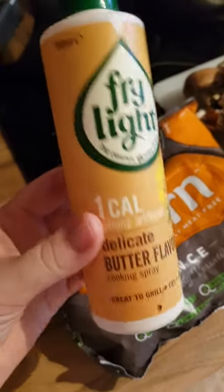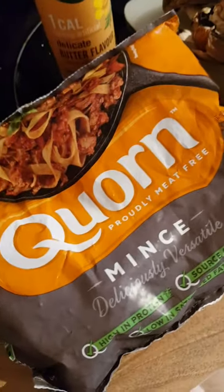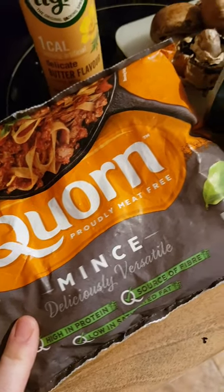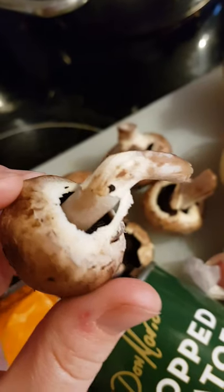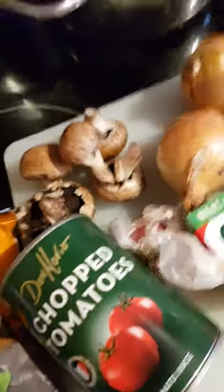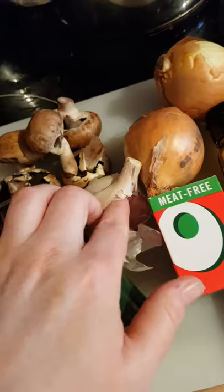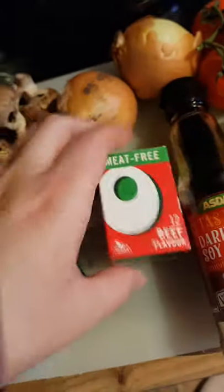So this morning I'm making lasagna, Slimming World friendly. I've got some Fry Light one calorie spray, some corn mince, a tin of chopped tomatoes, some mushrooms — I need to give them a wash because they've got some dirt on them still. I'd usually use loads more mushrooms than that but that's all I've got left. And some garlic — I'll probably use about two of the big cloves. And some meat-free beef Oxo — I found this really useful.